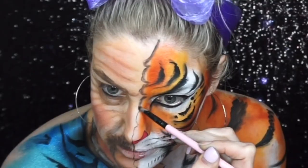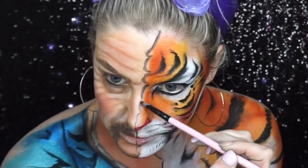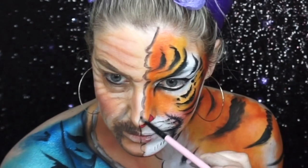To create the division between the two sides of the face, I painted a wiggly line down the centre. On the side with Joe's face I highlighted with white, and on the tiger face I shaded in black, which creates a 3D effect.